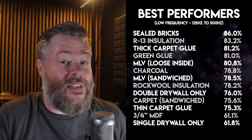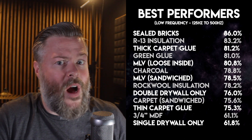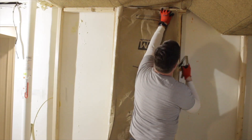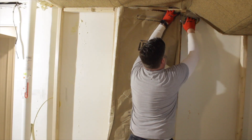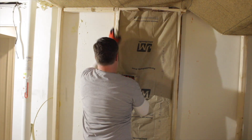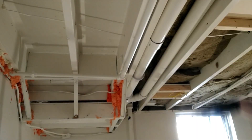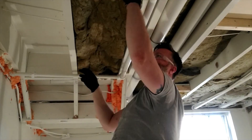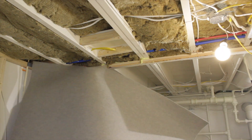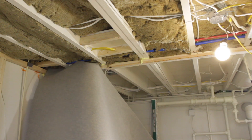I also noticed that R13 insulation did just as well as the Rockwool or even better. So I'm going to use R13 where I can, but I'll use Rockwool in the ceiling because I'm concerned about impact noise — I feel like its density might stop the vibration of the joists above. It's not that big an increase in cost, and I think it might be worth trying. I'm also going to use carpet in my build because you may as well use it if it's really inexpensive.